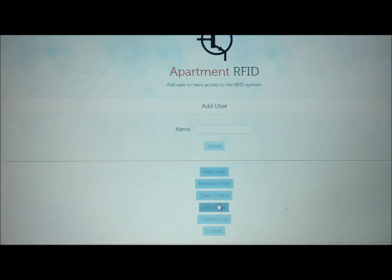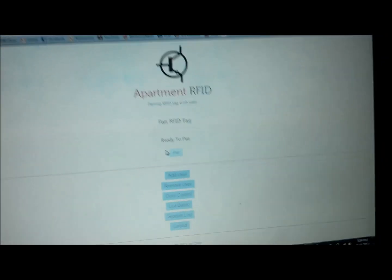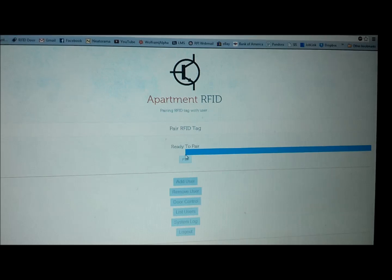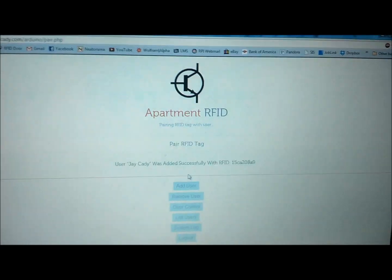Now if I go back to the website and re-add myself — throw my name in here and hit submit — now this is where we get to pairing mode. Pairing mode is basically matching a username to an RFID. Once I hit pair, the RFID reader is going to flash green and red, meaning it's ready to accept an RFID card. I hit pair, and you can see it's now blinking green and red. If I scan my RFID card — it is now paired. Going back to the screen, it says it was successfully added. And indeed, I now have access.